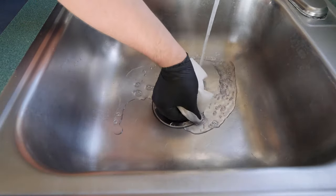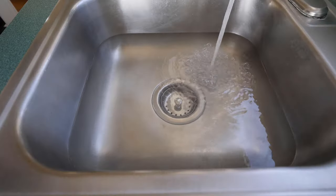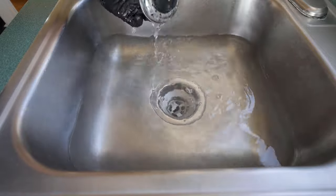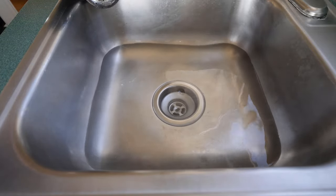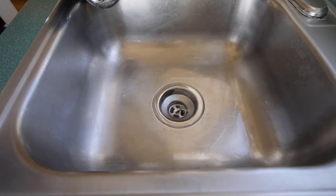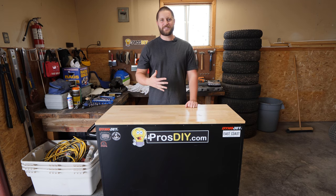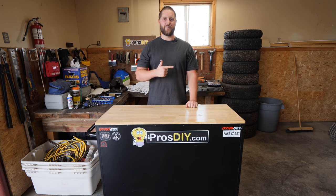Check for leaks at all your connections. I personally fill the sink at least halfway then drain to ensure everything is leak free. Well guys, thanks for watching, and like always, if this video helped you out, liking, commenting, and subscribing is always greatly appreciated.